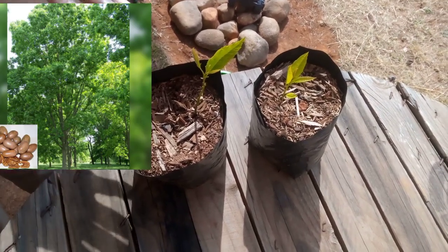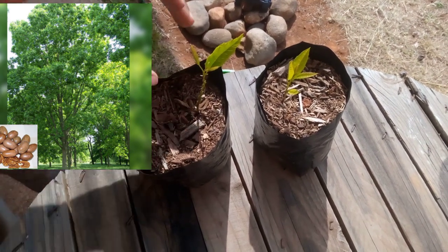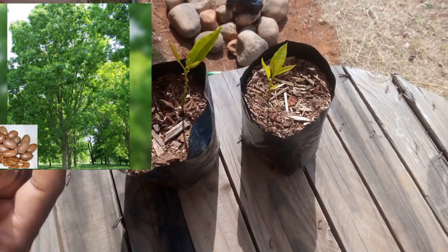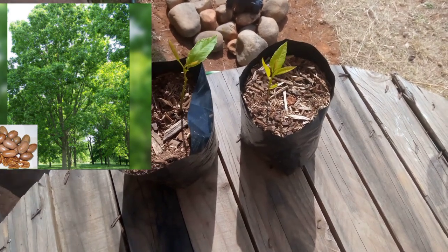It's two weeks later, meaning it's now six weeks. This is how they are looking — they are really growing very, very well. Let's continue monitoring once again. We want to check after two months how they will be looking.